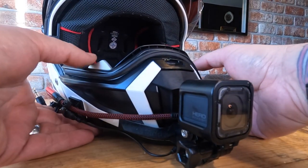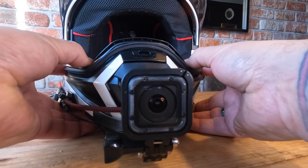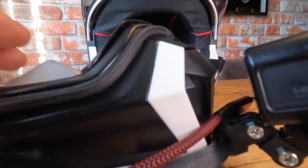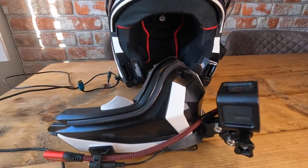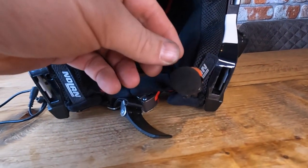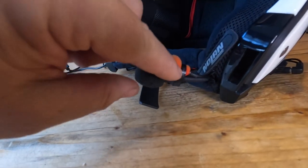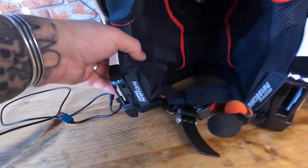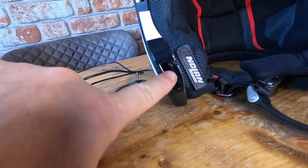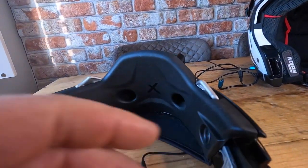To remove the chin piece, you unplug the USB and the mic, then press these two silver tabs in and the chin part comes off. You can now have it as an open face helmet. It also comes with two little blanking plates you can put in to cover the chin opening up. So here's the chin part separate.